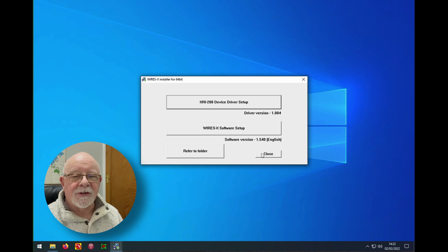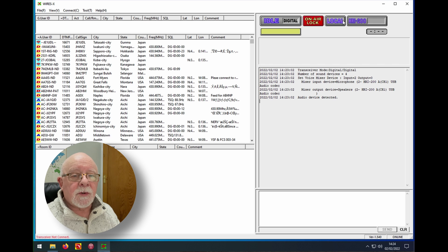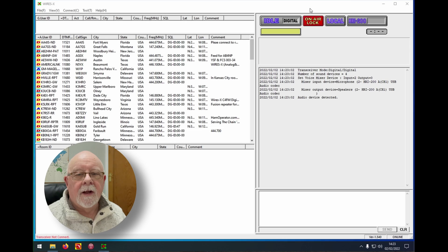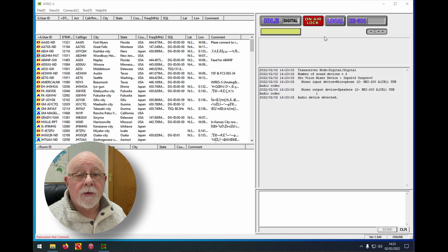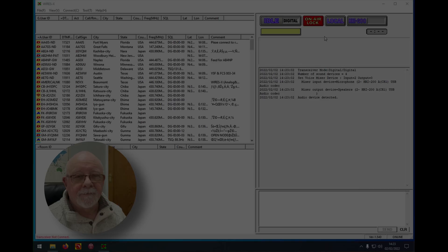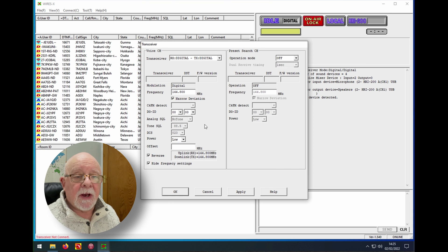Once done, close this window then restart Wires-X. Once Wires-X has started you can see it has found the HRI-200 right away, shown at the bottom of the screen. At the moment there's a red on-air lock icon because we don't yet have a radio connected. The next thing to do is go to the file menu, then transceiver, and input the information you want your attached radio to have — just as we did for portable HRI mode, entering the frequency and so on.